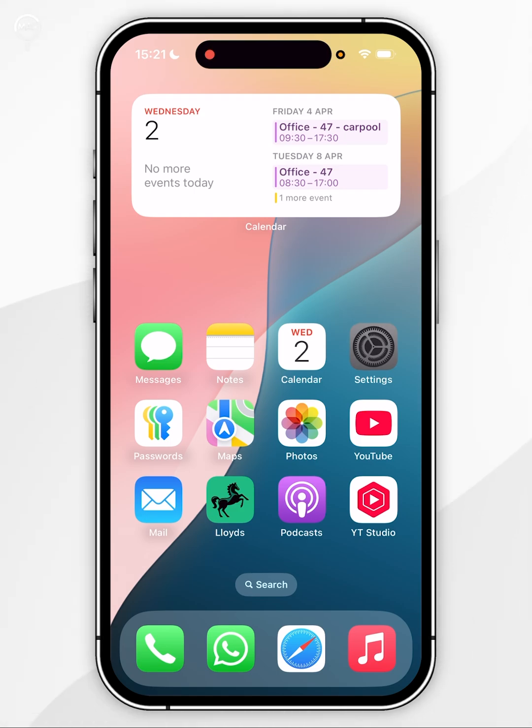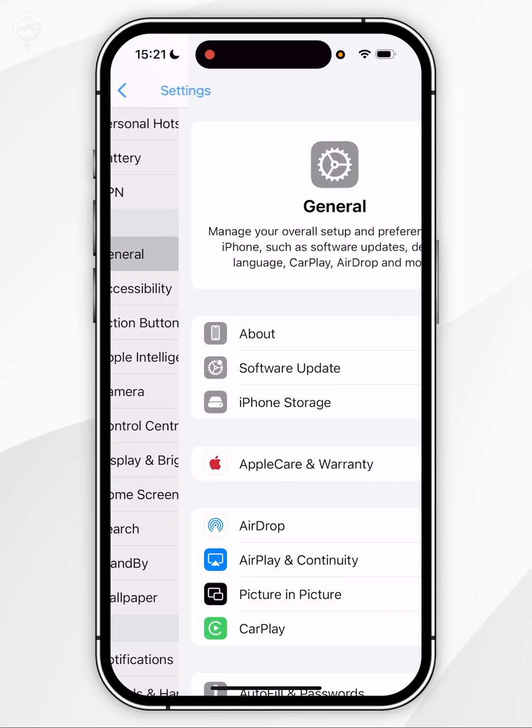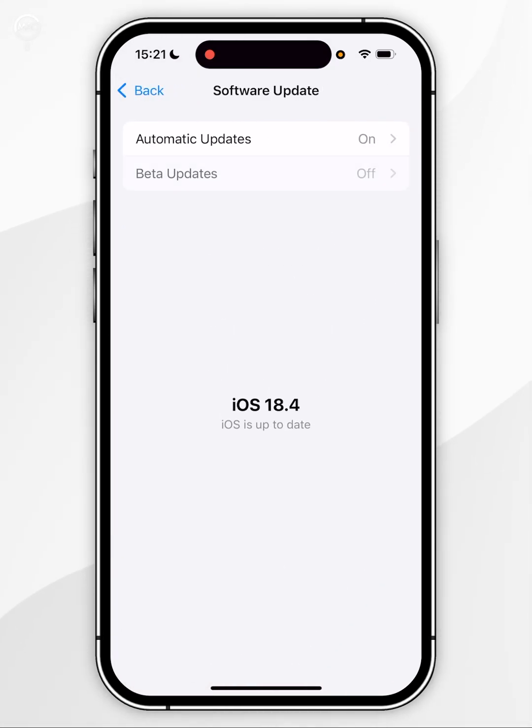To do this you want to open your Settings application and then scroll down until you find General and tap into that. Now you want to find Software Update and tap into that. Your phone is going to check for a software update and as you can see mine has been updated to the latest version.